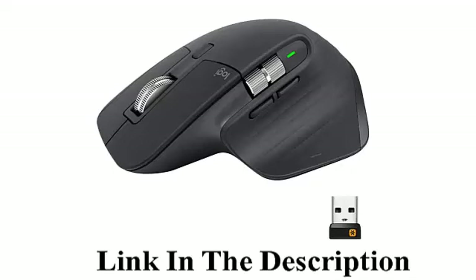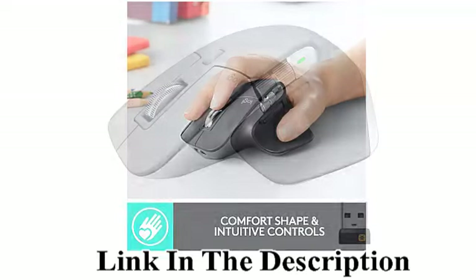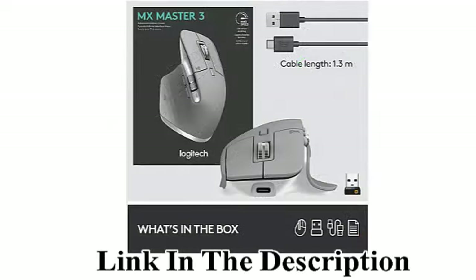Logitech MX Master 3 Advanced Wireless Mouse. Ultra Fast Scrolling, Ergonomic, 4000 DPI. Customization, USB-C, Bluetooth, USB. Compatible with Apple Mac, Microsoft PC Windows, and Linux.